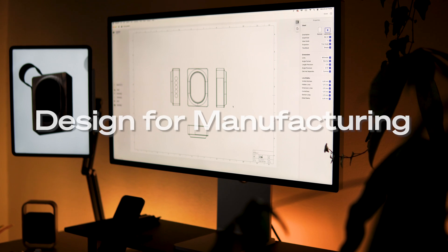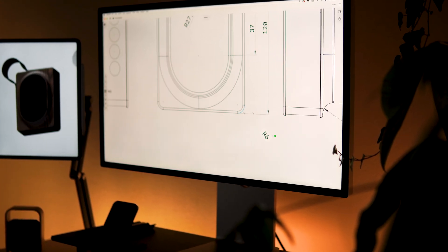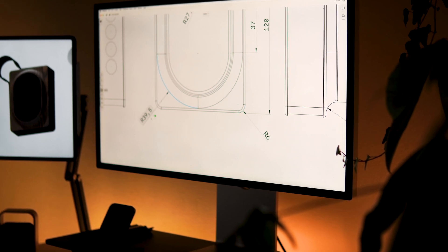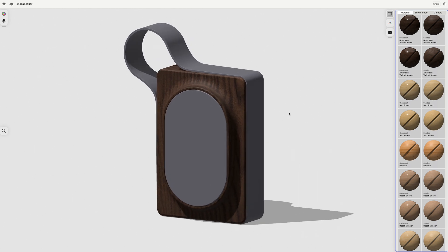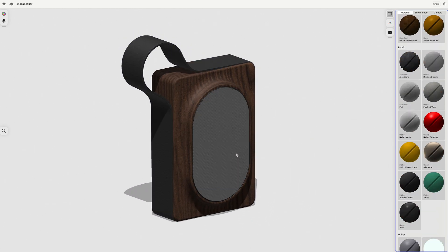The next step is to finalize the design for manufacturing using Shapr3D's technical drawing feature, which makes communication with suppliers easier. Thanks to the 3D model and technical drawings generated in Shapr3D, the transition from digital design to the real product is smooth and efficient.